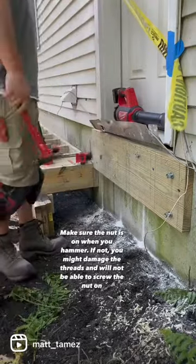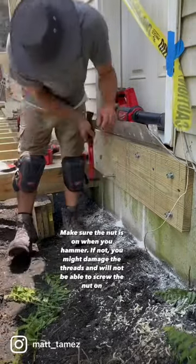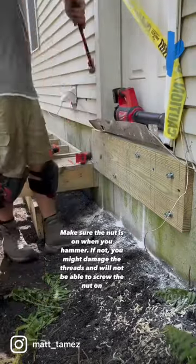Make sure the nut is on when you hammer. If not, you might damage the threads and will not be able to screw the nut on.